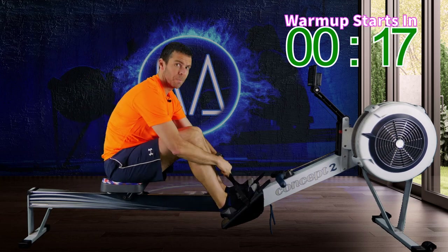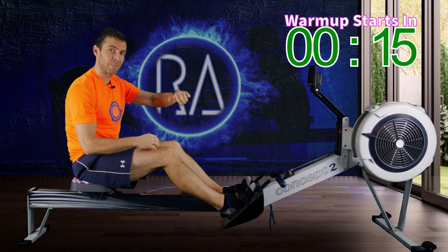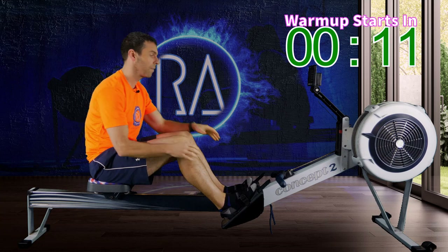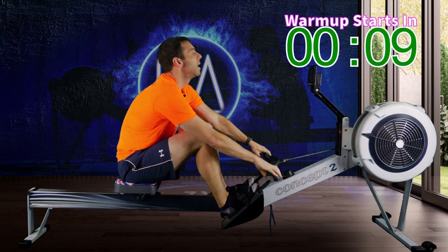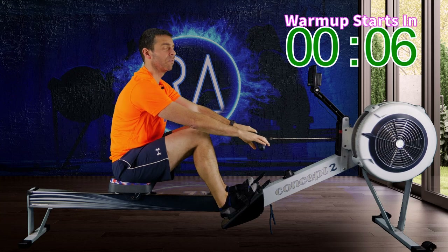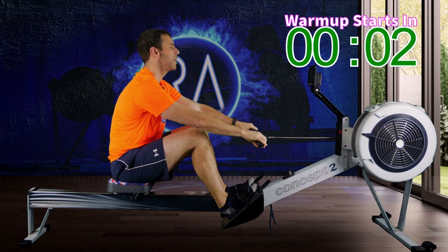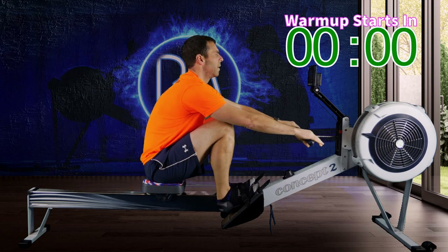So a 10-minute warm-up, and we're going to go gradually up and down, getting faster and faster so you're nice and warm. Follow me — I'll try and give you enough notice. We're going to start off at 18 strokes per minute, pace will be around 2K plus 24, so basically just a nice gentle row. In 3, 2, 1, go.